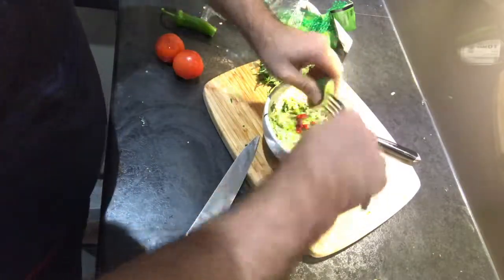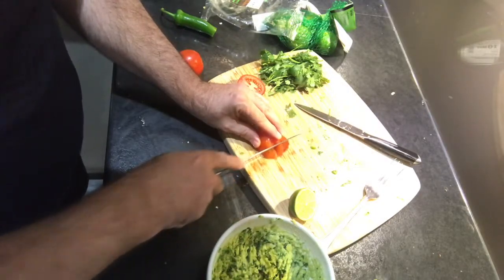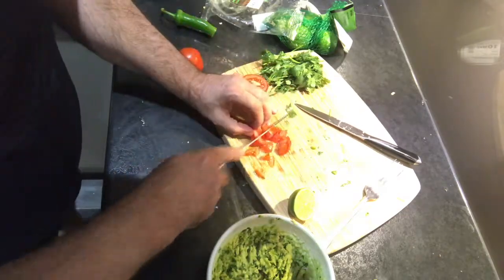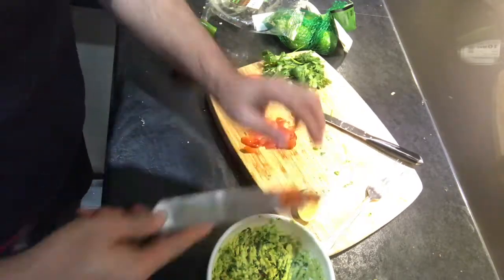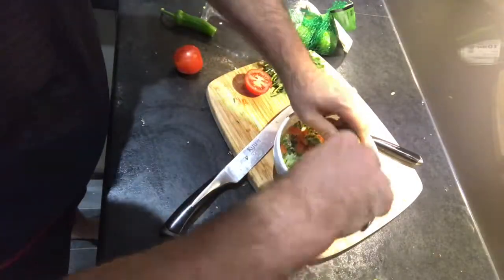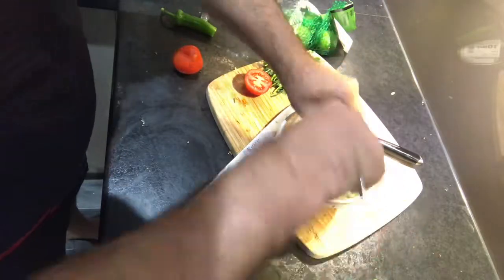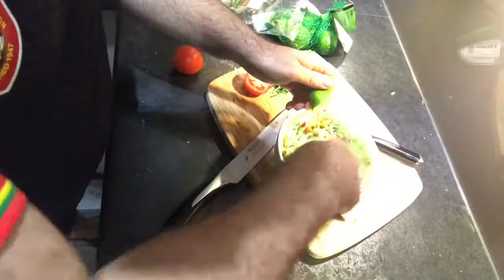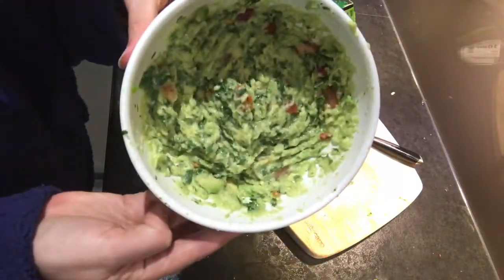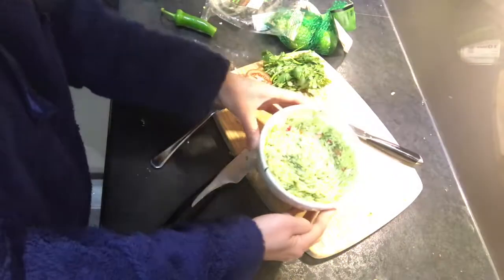That looks like a juicy lime. The tomato needs chopping up into fairly small pieces, which is a bit fiddly to do. Put the rest of the lime juice in with the tomato now.